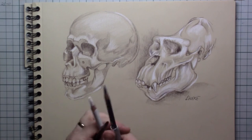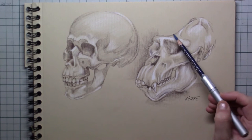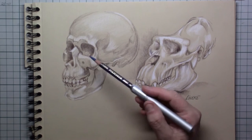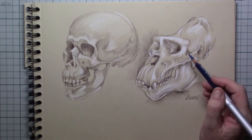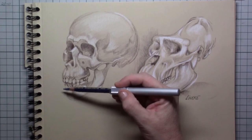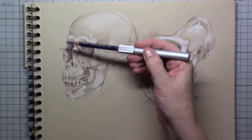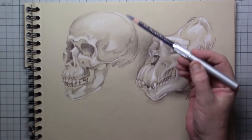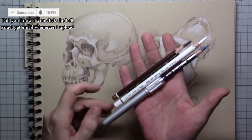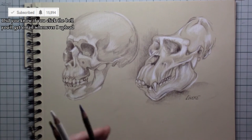Hi everyone and welcome to another tutorial. In this one I'm going to focus on the gorilla. I had a hard time drawing this one — I was drawing a human skull and comparing it to the skull of the gorilla, and there are extreme differences, like the absence of the forehead and the big brow bones above the eyes.